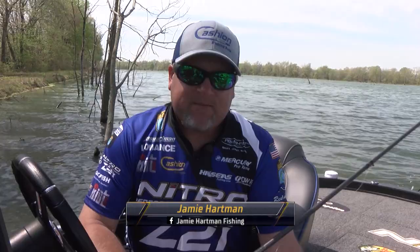Hey folks, Jamie Hartman here, Bassmaster Elite Series Champion. I'm going to give you a little tip for today. Springtime — we're talking May, April — water's still cool, it's starting to warm up.